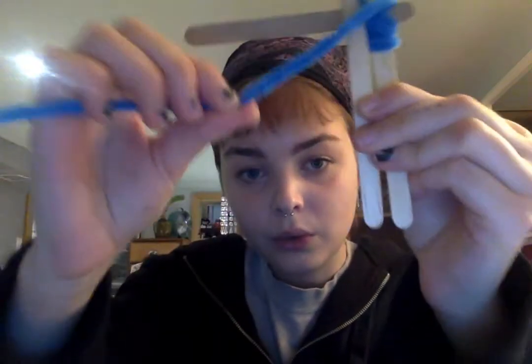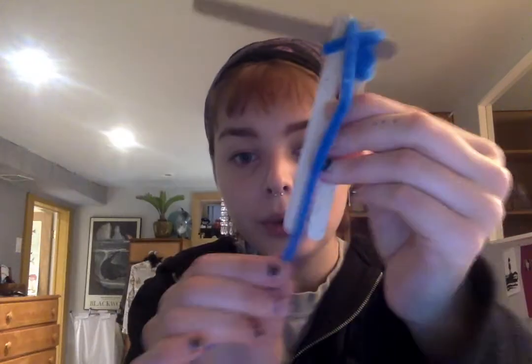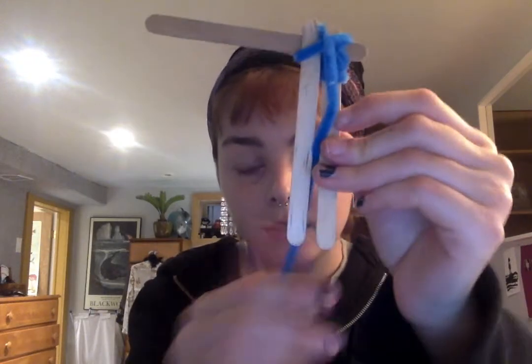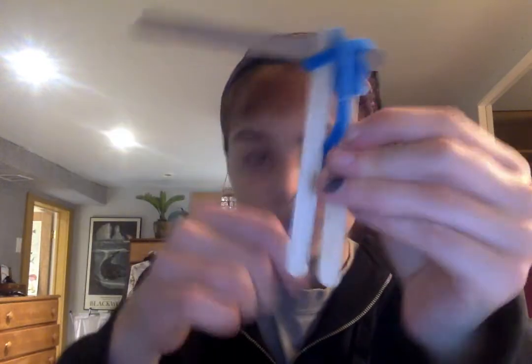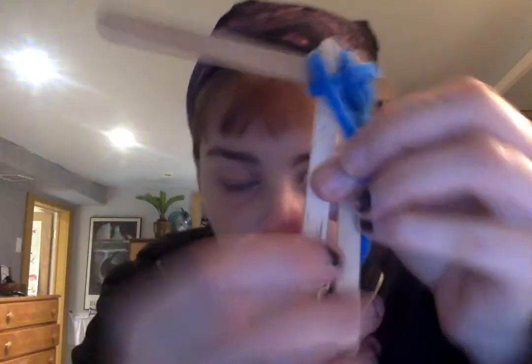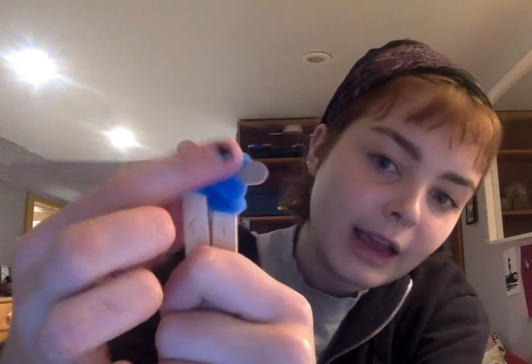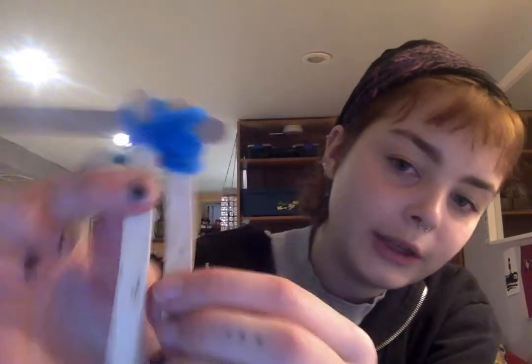I'm going to wrap it so that it goes over, under, and then through between both of the popsicle sticks, and then under again and over, so that it makes a little X shape — over and then through again so that it makes an X. You can't see it too well but it should make an X.